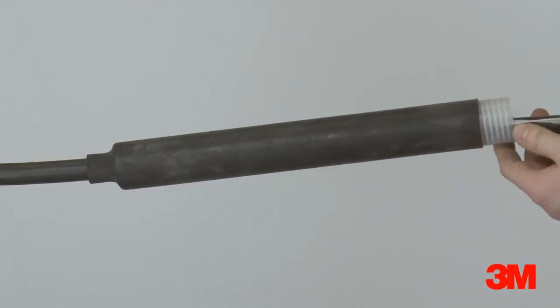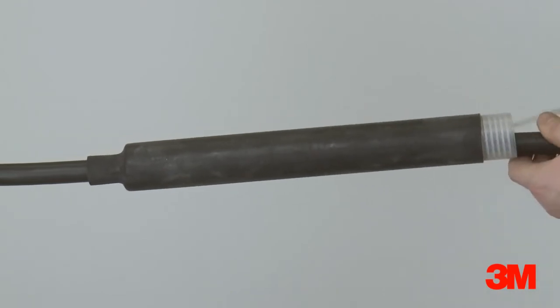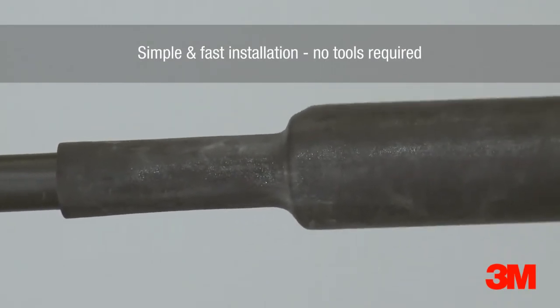These products are cold applied and therefore they are quicker, easier, and safer to install than heat shrink alternatives. They are also ideal where hot work permits are difficult to obtain.